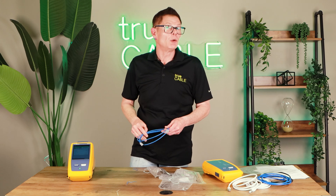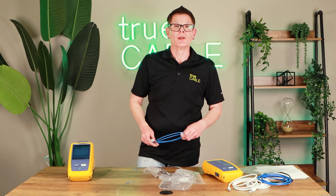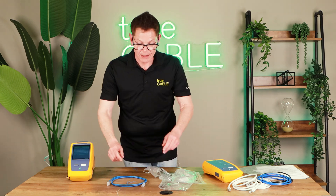One more consideration is PoE devices. PoE is being used much more frequently these days. Do you really want a bad patch cord powering up a camera or a Wi-Fi access point? What's that going to do to the power delivery to that device? Who wants to replace a $200 access point because their patch cord was bad?